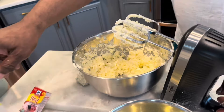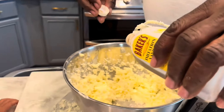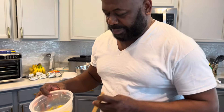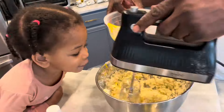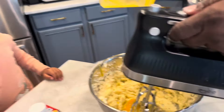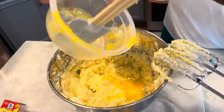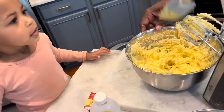Our next step is to add some vanilla — one teaspoon of vanilla flavor. Now the next step is to add eggs. I'm adding the egg yolks, trying to add one egg at a time. Then we add another egg, and now we gotta scrape the sides.